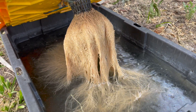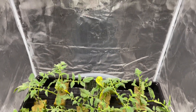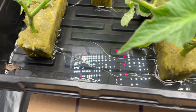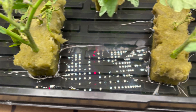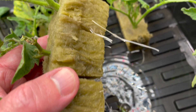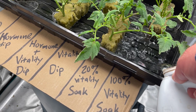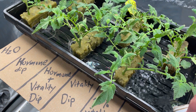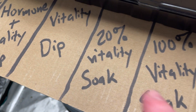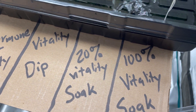It got hot and it killed the roots — good thing I have some replacements. The dark green leaves means there's plenty of essential nutrients for healthy growth. For even better results, use Vitality on the mother plant before taking the cutting.